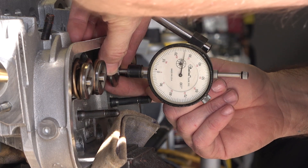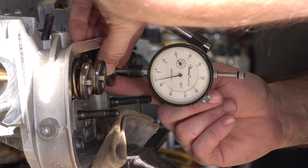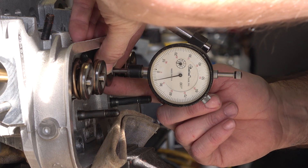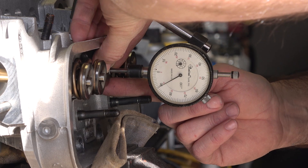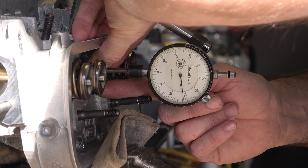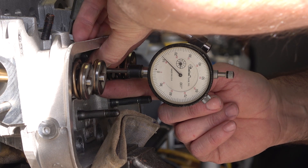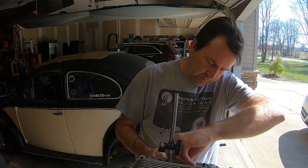So we're going to let this do its thing and count how many times it goes around. One, two, three, four, five, six — then 10, 20, 30, 40, 50, 60, 70, 80. So we've got 680 thousandths, which is great. We'll do it one more time — it doesn't hurt to double-check.